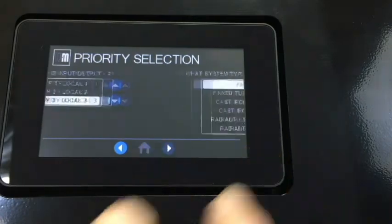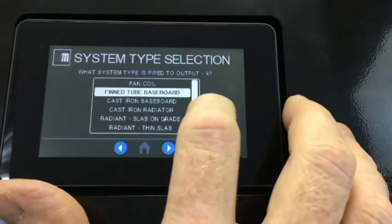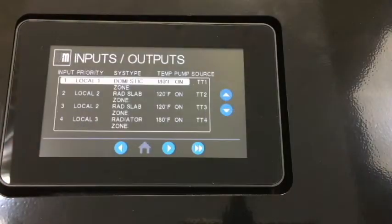Now, as we look at this screen, you can see Input 1 is the domestic hot water tank, inputs 2 and 3 are radiant, and Input 4 is cast iron radiators. Once again, clicking on the right arrow under priority settings brings up several adjustable parameters. These can be left to the default settings, but any of them can be customized depending on the situation.